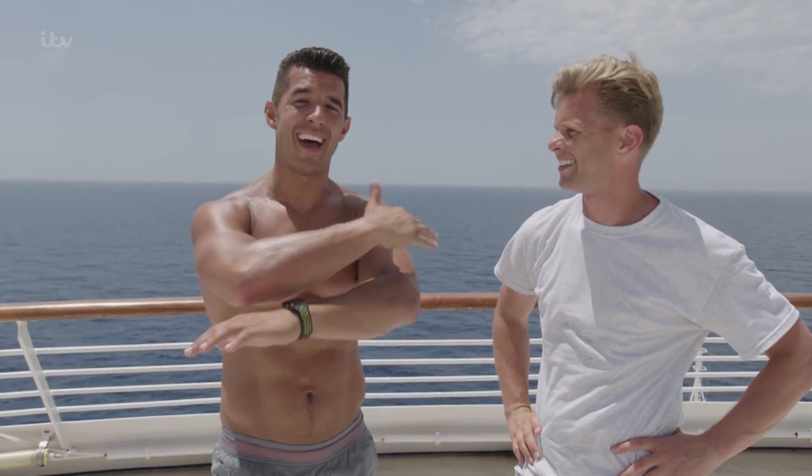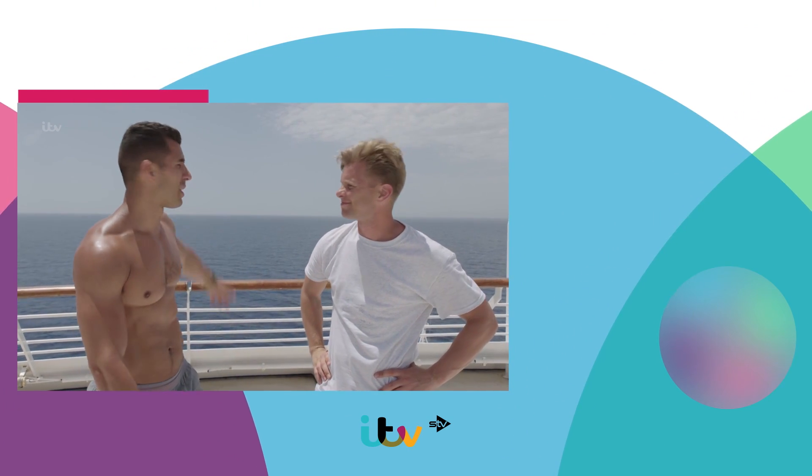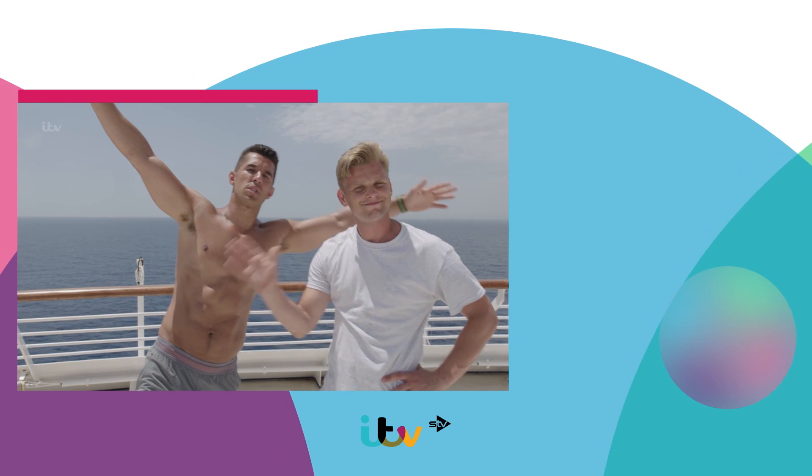That is it — five minute workout, done! Hope you enjoyed that. Do that as many times as you want to — it's only five minutes, there's no excuse not to. And from me and Geoff and that beautiful ocean behind us, thank you so much. Bye!